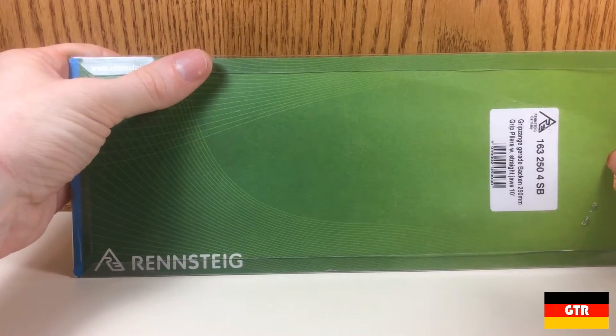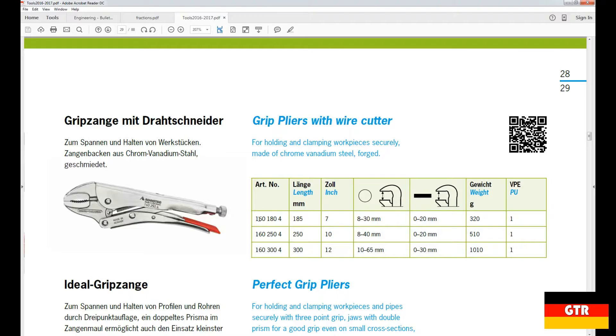Runschdug offers the vice grips in three different models. First, the grip pliers with wire cutter contain a slightly curved jaw and a wire cutter. This is available in three separate sizes.